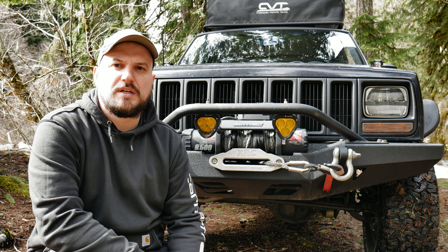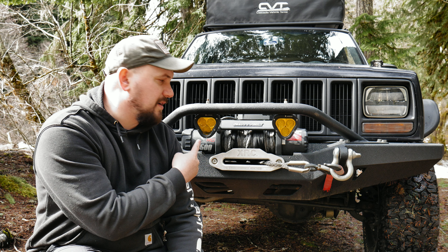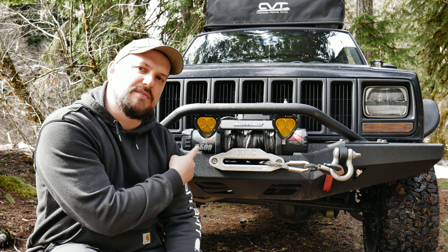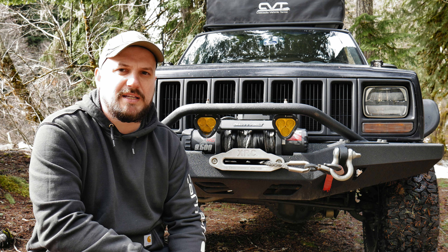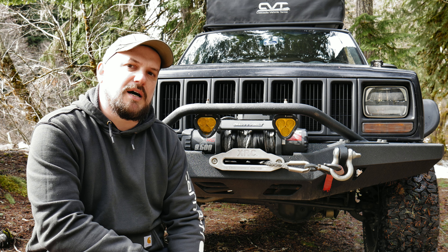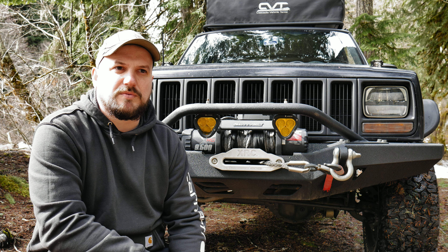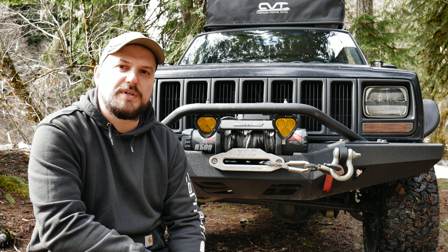Welcome back to another video. If you've been in the market for some yellow fog lights and you've come across this style of aux beam LED lights and you're thinking of buying them, here's my review. I've had them for going on two years now, so let me show you what's going on with them.